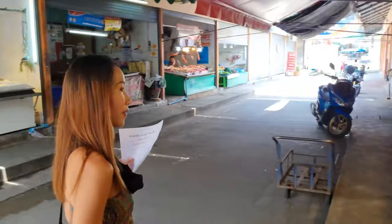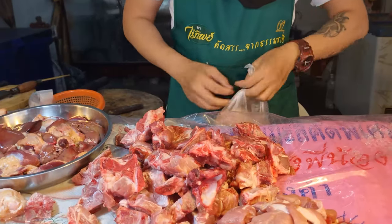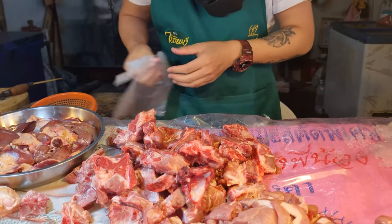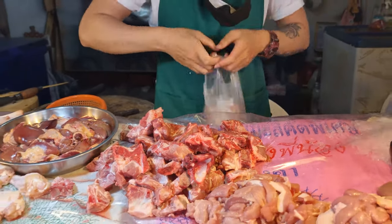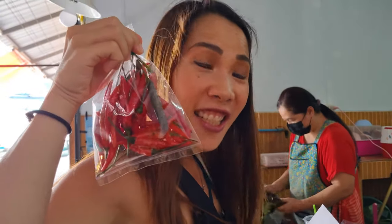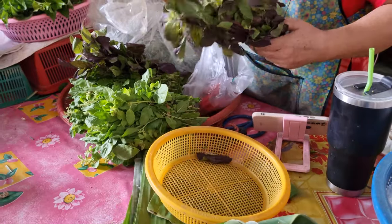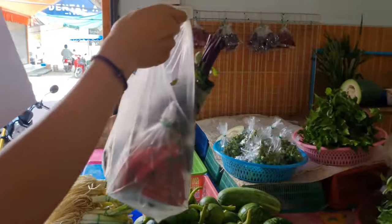Next we're going to go buy the mint chicken. Now we have to buy chili and basil — that's the last thing we need. I've got all the ingredients in my hands, so let's go home, put the bikini on, and start cooking.